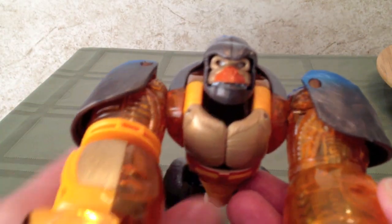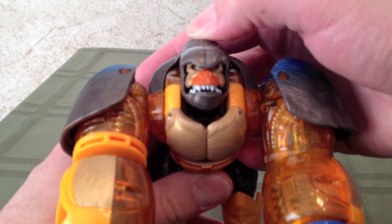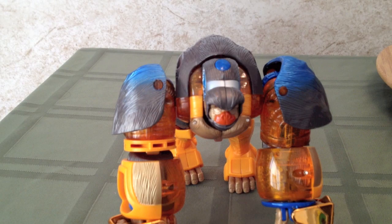There is a gimmick in this mode where you push this big blue button on the top of his head, and he snarls at you. Grrrr. So that's about it for the Beast Mode.